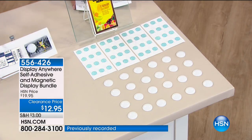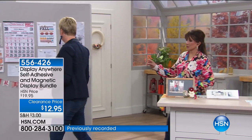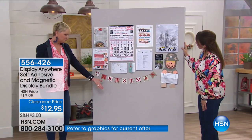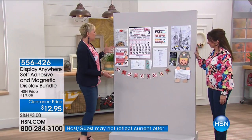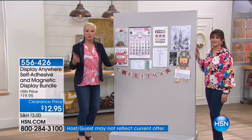Let's wander to the wall, shall we? We're wandering. Come with us. So this is just a normal wall at HSN. Let's think about all the places that you want to put some information or a picture and you can't because you'd have to put a nail in it or a thumbtack.